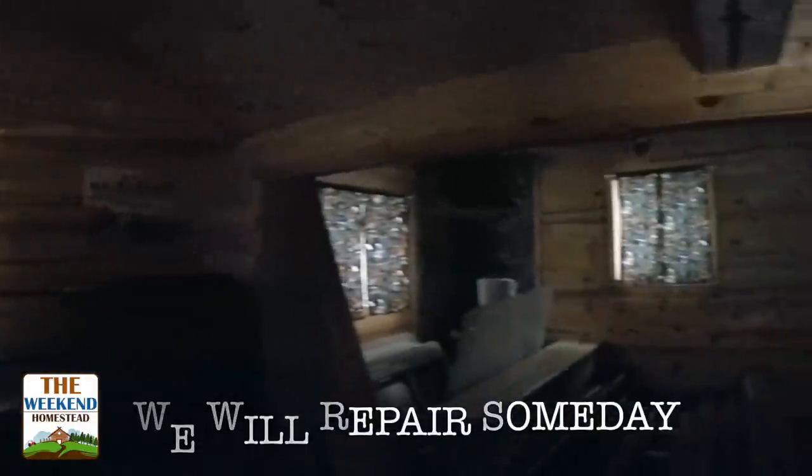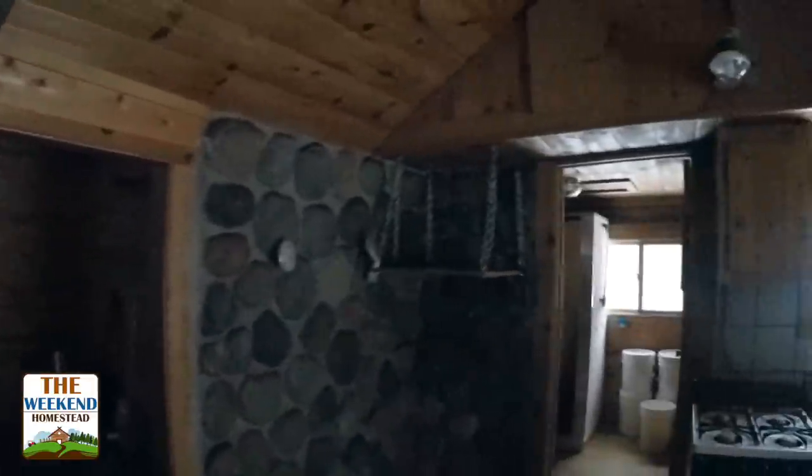Unfortunately, I don't have any power out here right now. Otherwise I could fire it up and show you what it looks like with the lights on, but at this point in time it's just going to give you an idea of what this place looks like.